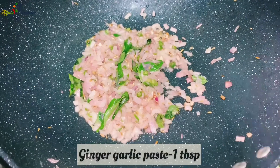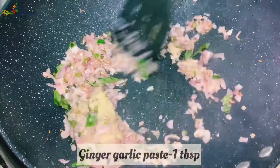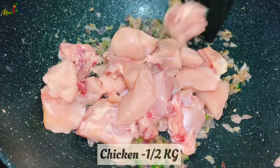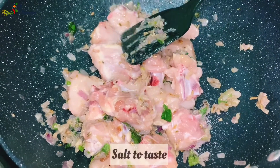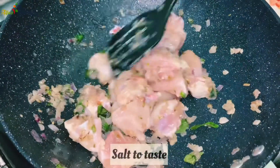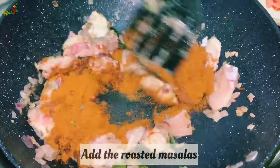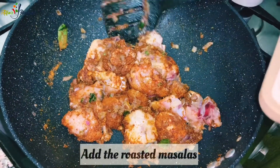Add 1 tablespoon of ginger paste in the pan. Add medium sized chicken pieces. Let's cook the chicken for a long time.